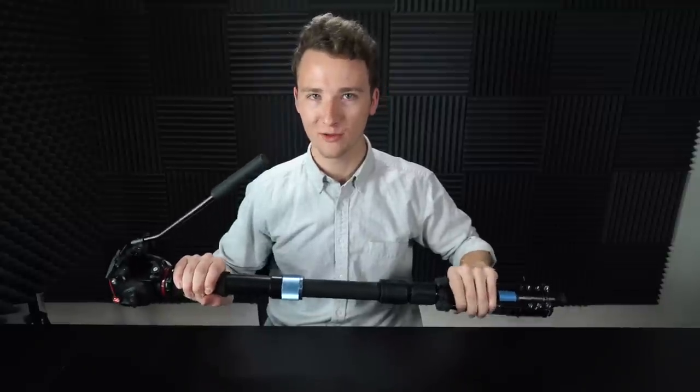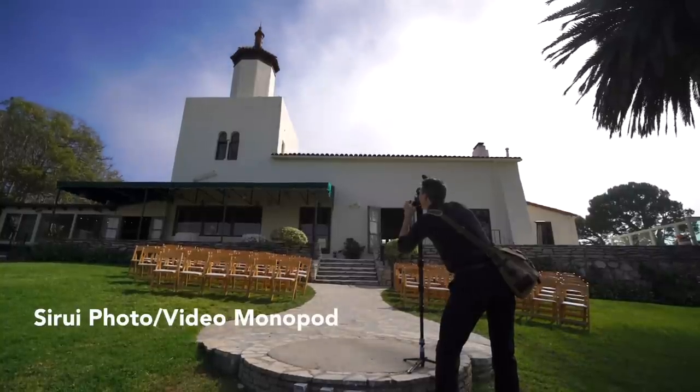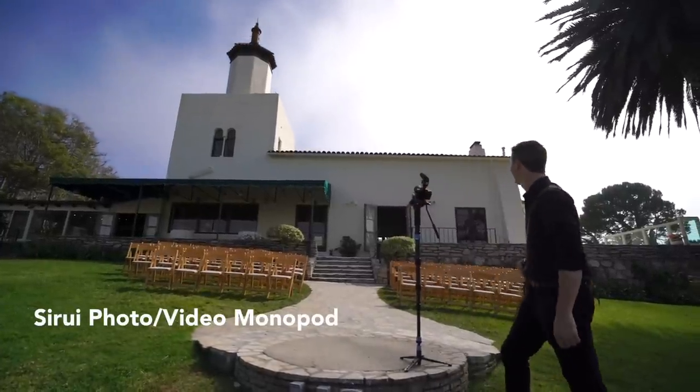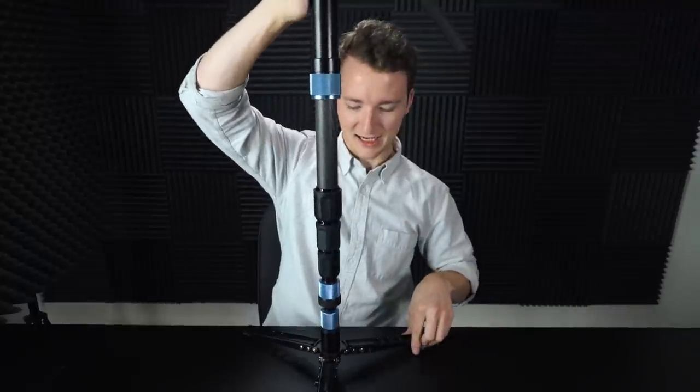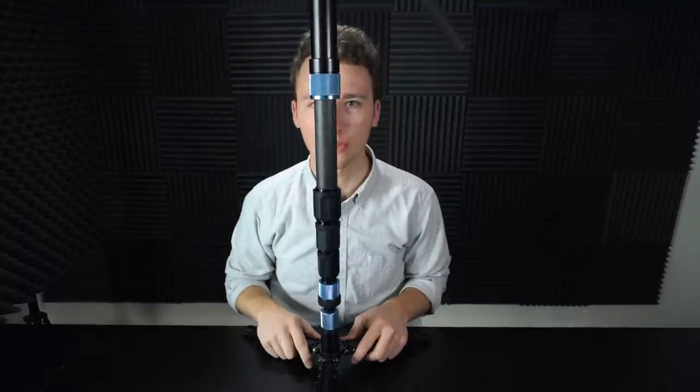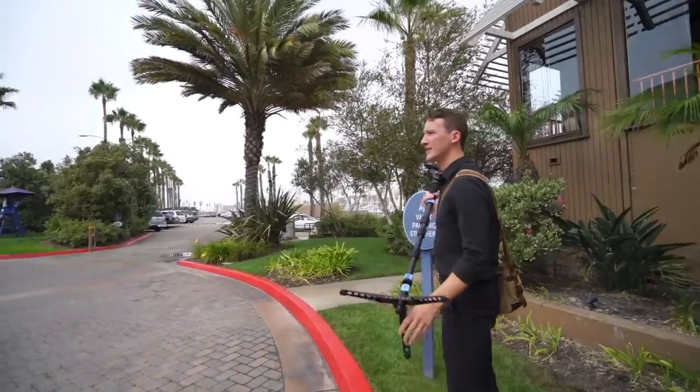Craig with a K Adams here from Wedding Film School, and I've got my favorite monopod here. This is a monopod that locks so you can stand it up like this, and it kind of acts as a monopod and tripod, especially with small cameras like the a7S or the a6500 with small lenses.